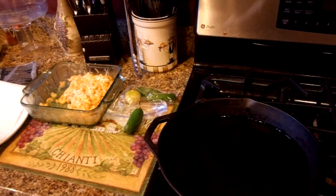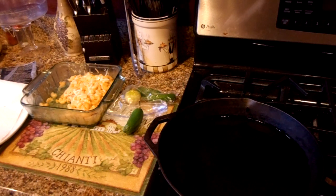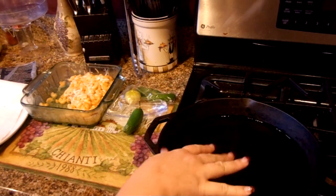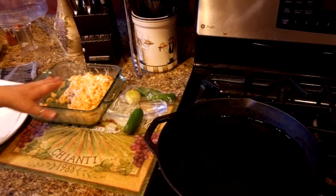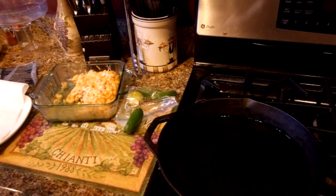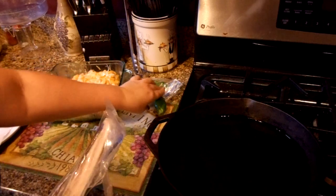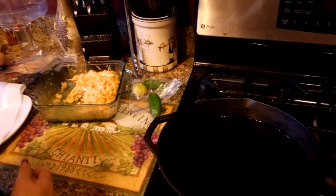Hey guys, Just4Sweets here again. How are ya? Today we are going to start getting into some of the holiday stuff — not an everyday thing, but every now and then the holidays are coming and you want to make something different and fun. Today I'm making macaroni and cheese and bacon appetizers, and they are going to be fried. I have my cast iron skillet here filled with oil and it's heating up.